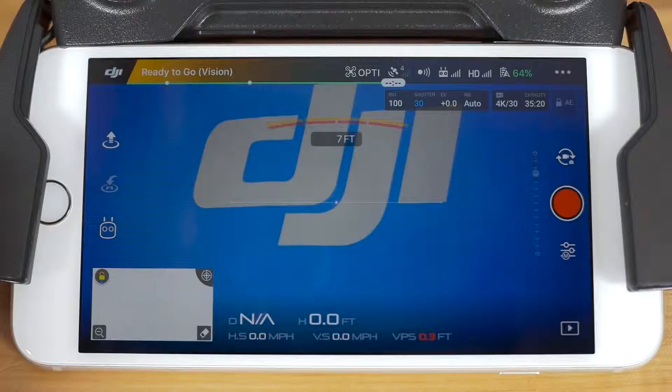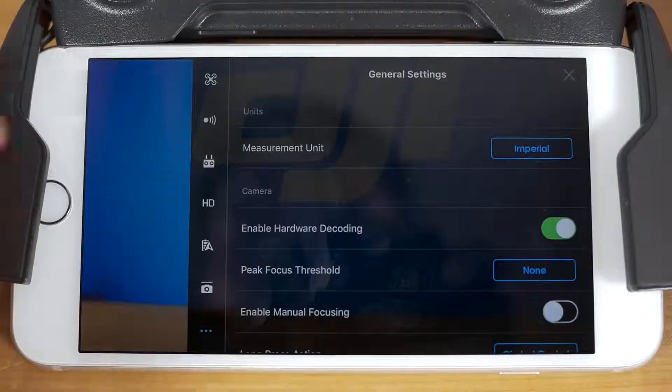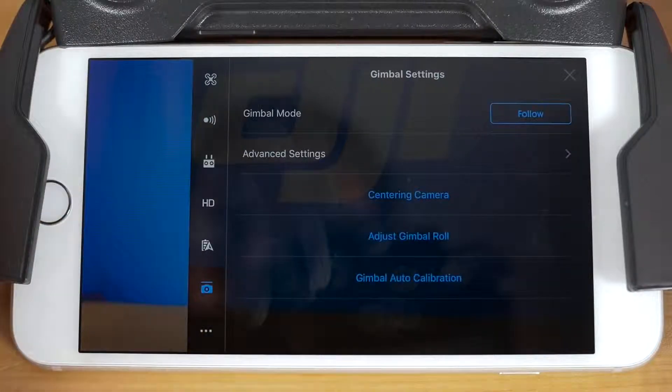To get started, tap the icon with three dots in the top right-hand corner of your camera view to access the general settings. In the left-hand navigation that appears, tap on the sixth icon down from the top to enter the gimbal settings. Here you'll find a few areas of adjustment.